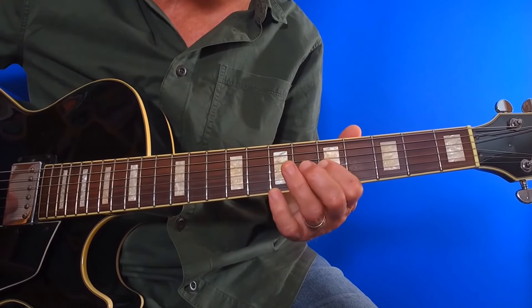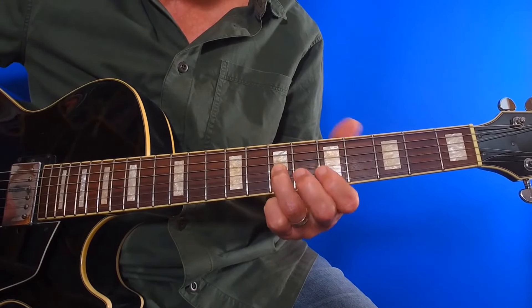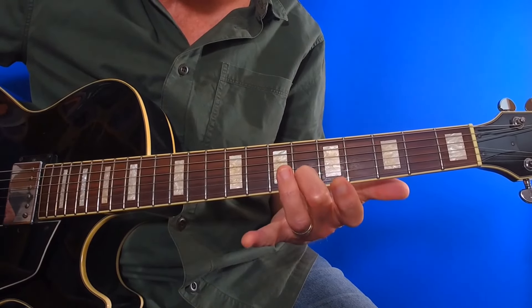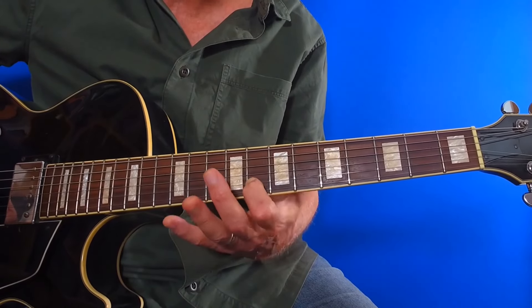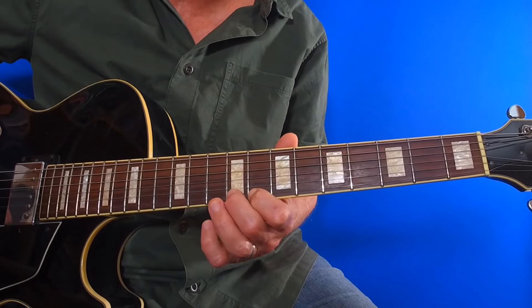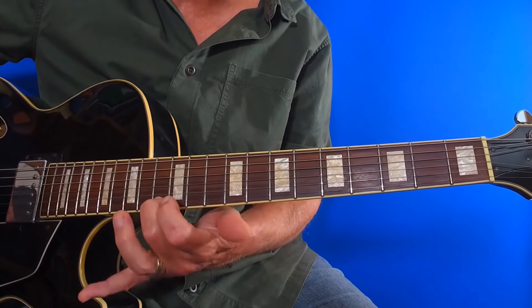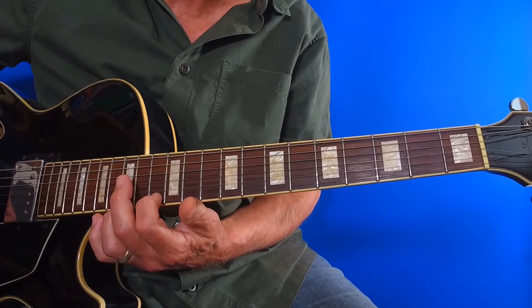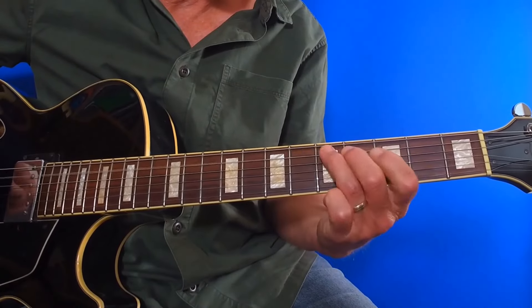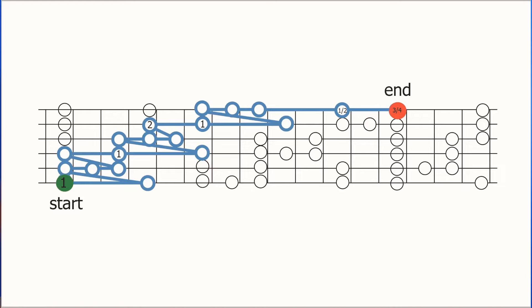Continuing with four and then one, two, three on the next string, and then we have a slightly tricky fingering adjustment. We can use the second finger on the second string, but then as we slide up into the third position we switch back to the first finger, and then we can go four, one, two, three again before finishing with a jump up to the fifth position, ideally using fingers two and four, though in some cases fingers one and three work better — it depends what you plan to happen next. Here's a diagram for the ascending three-octave run showing the suggested fingering options.